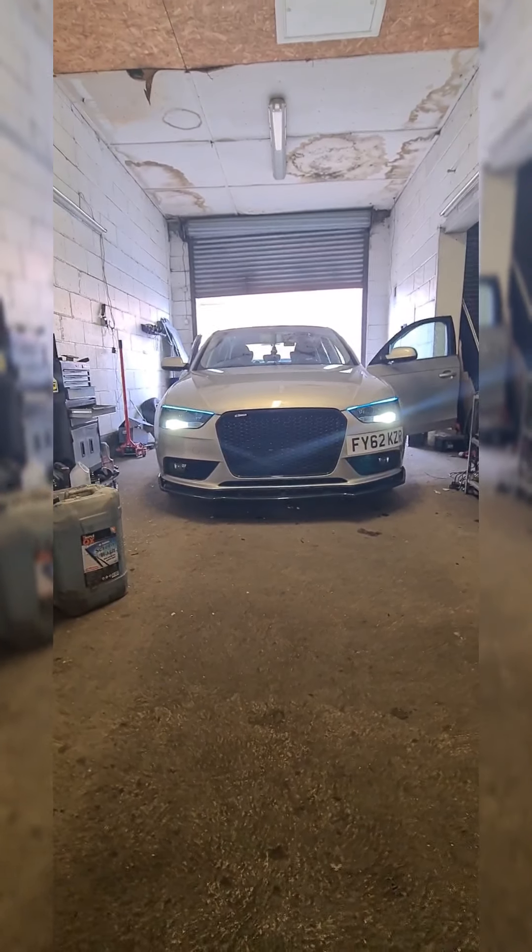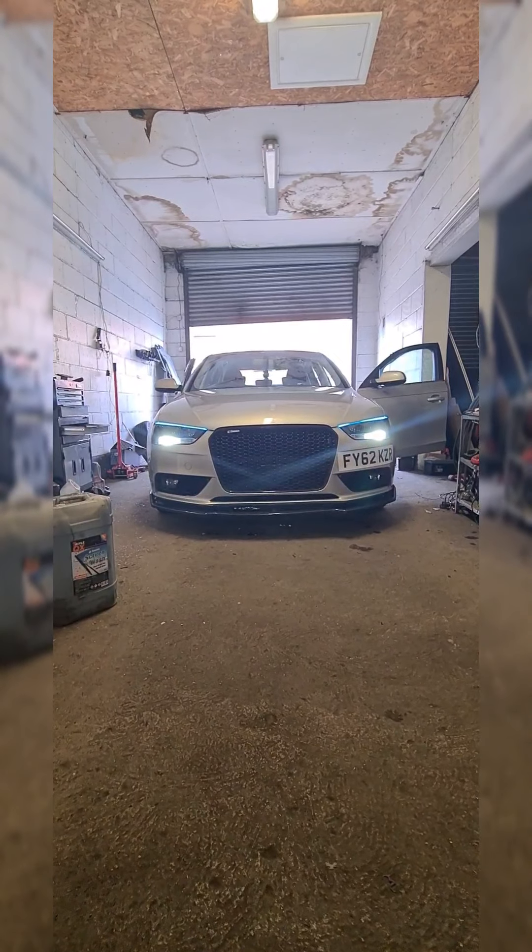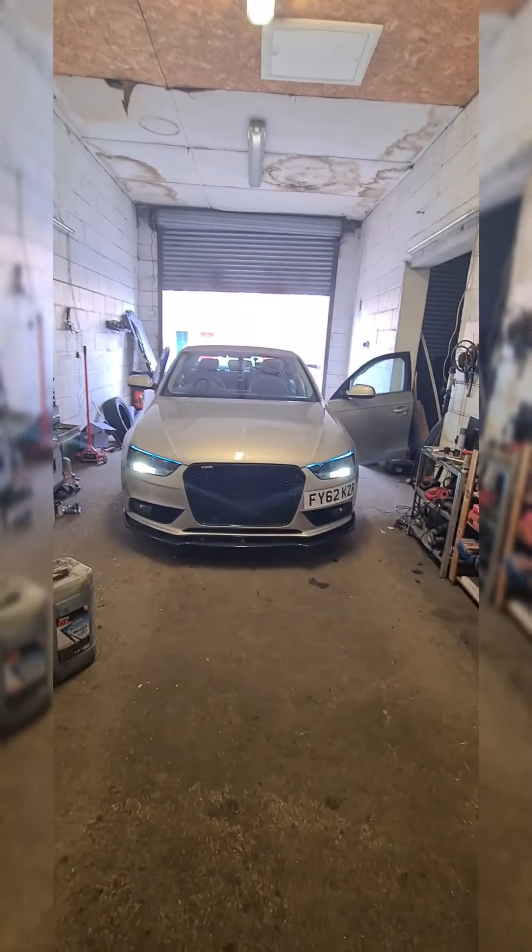That's the way it looks now. We'll see in the night time how it's going to look — it's probably going to look better than it looks now.